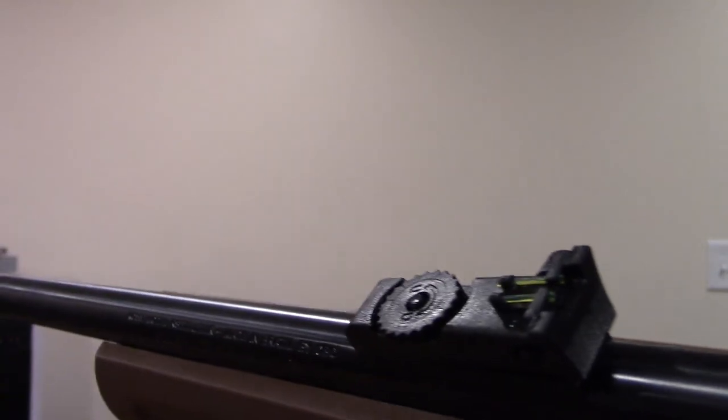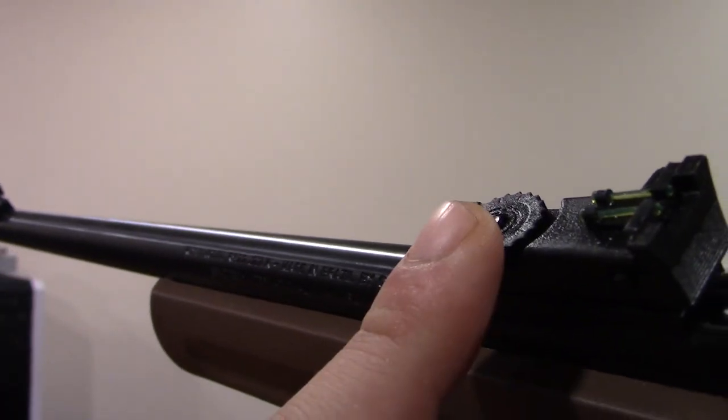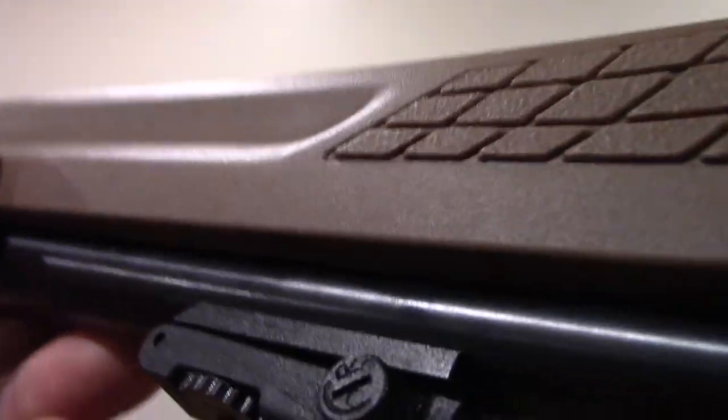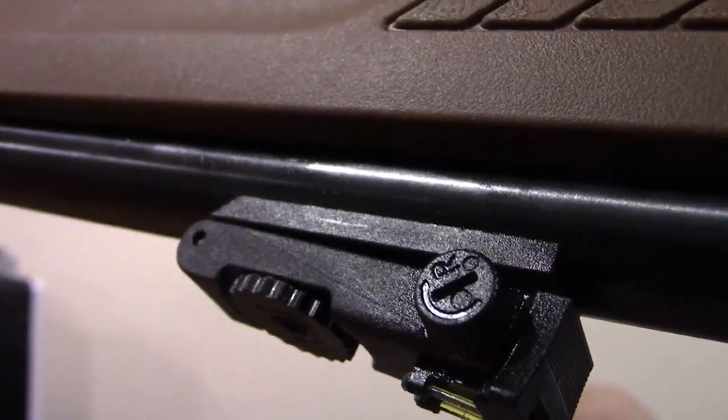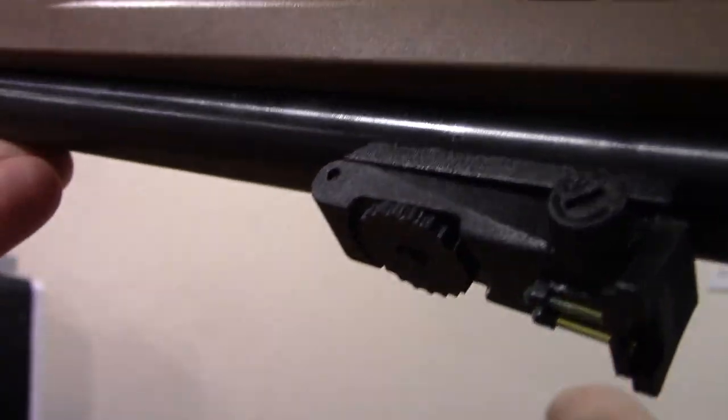Taking a look at the sights, the rear one is fully adjustable both for elevation and windage using simple turn knobs, very clearly marked with U and D for up and down and also L and R. They're upside down because of the way I'm holding the gun but hopefully your brain is working better than mine.